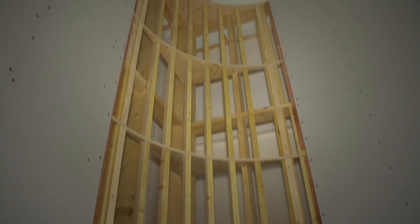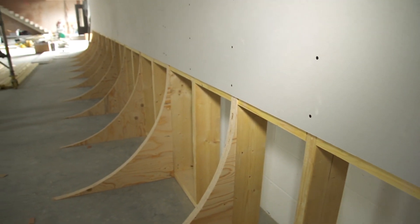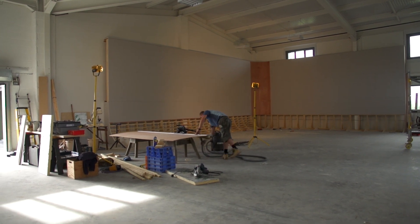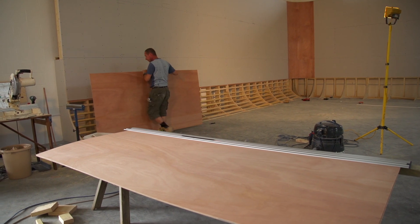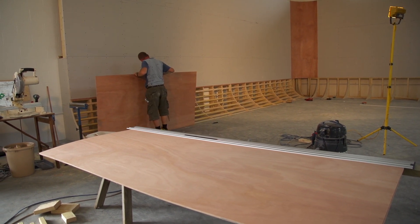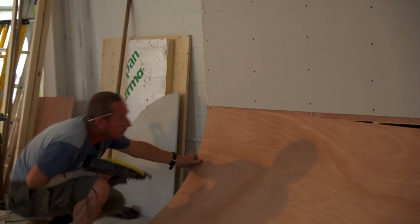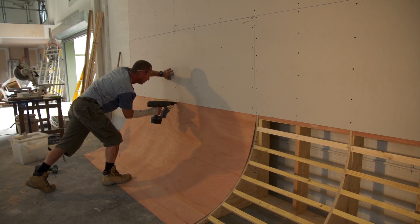That lattice work was extremely difficult for the carpenter, especially when he gets down to the bottom corner. Those are plywood preformed curves, and then he's using sheets of flexible plywood to apply to the lattice and screw it in, to give us that final perfect curve that comes down and blends into the floor.